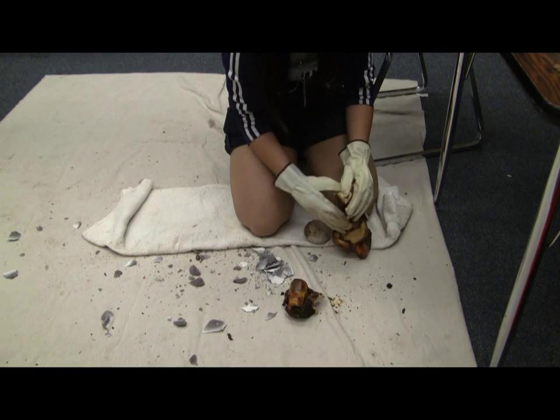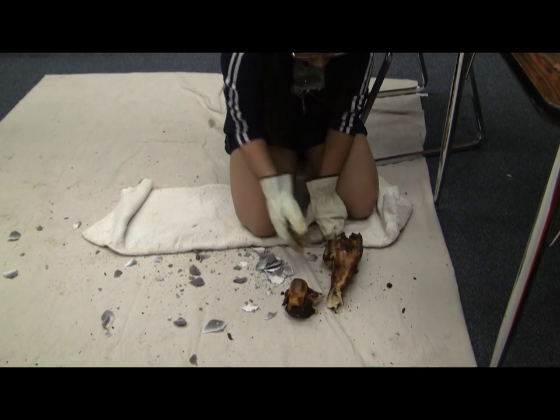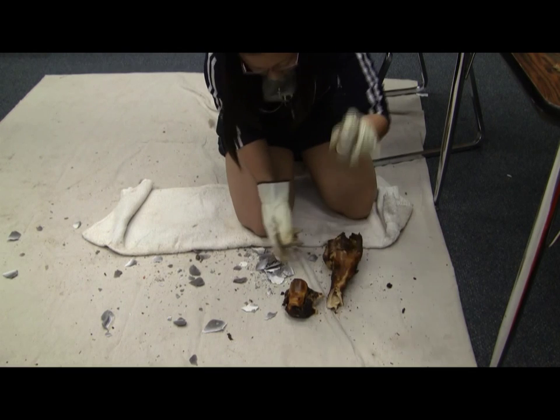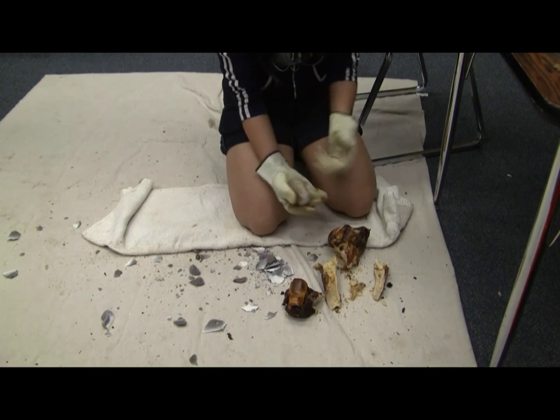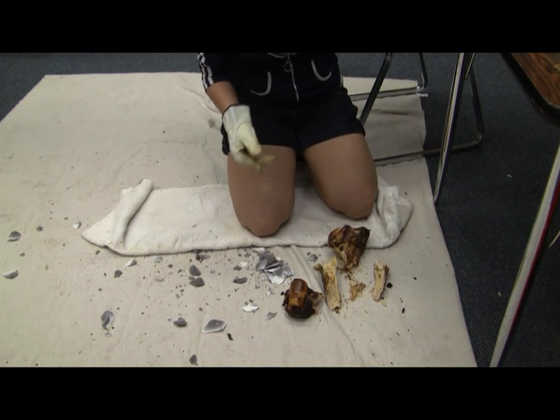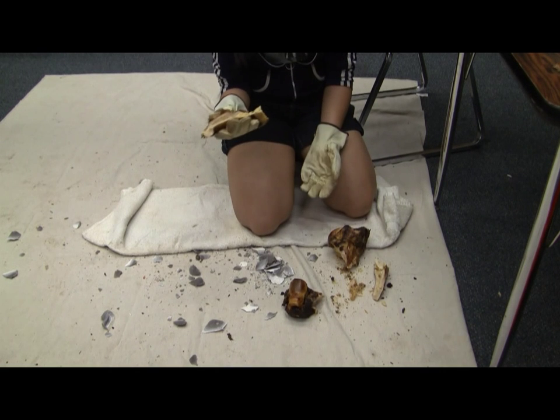So can you pull it apart now? Probably not. Give it one more whack on the other end. Now pick those bones up and look at them. You're able to get a lot of the marrow out of the middle.